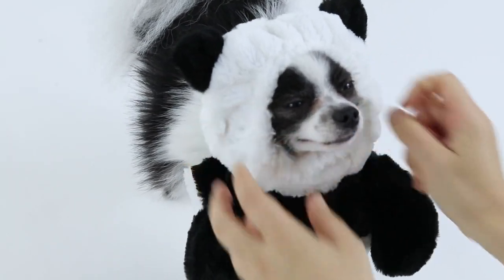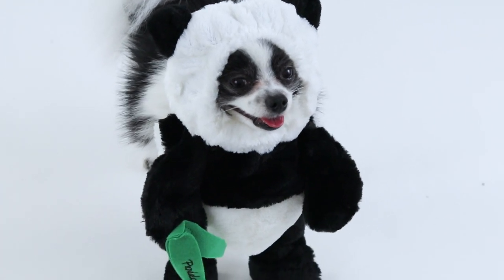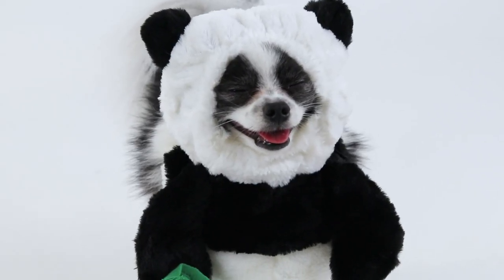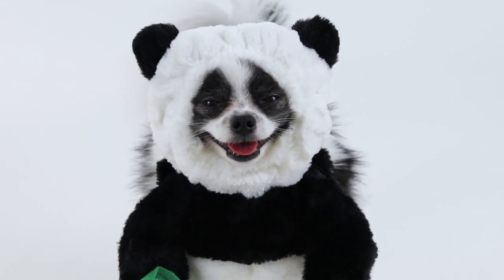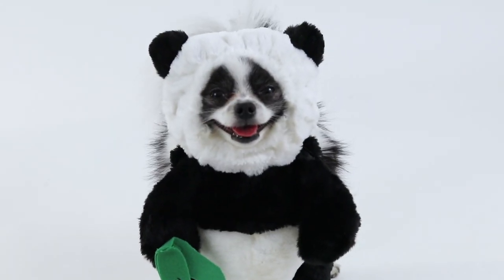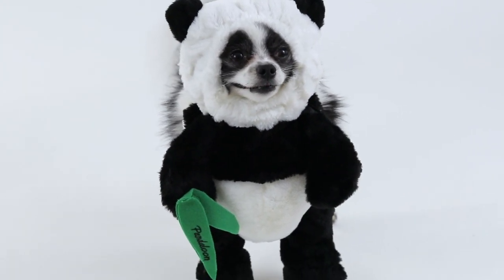Then you can slip the head on and adjust the elastic drawstring for the face for wider or narrower faces. Now your pet is ready to go and hopefully looks as happy as this little guy. Make sure to give them lots of time to get used to it, lots of praise, and lots of positive reinforcement so everyone's having a good time.